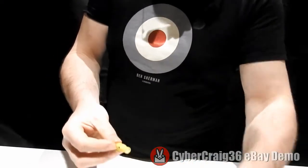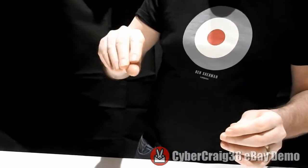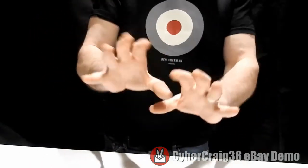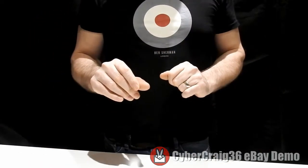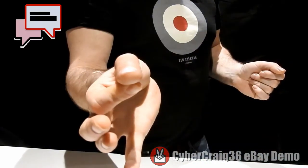It goes inside the thumb like so. When you're ready to make something disappear, you just push it once and it's just a little tink of a flash. That's the video demonstration for the thumb flasher.